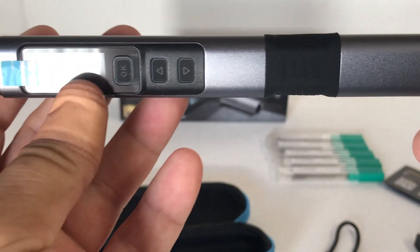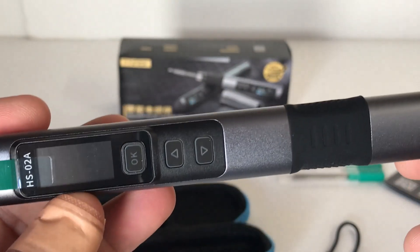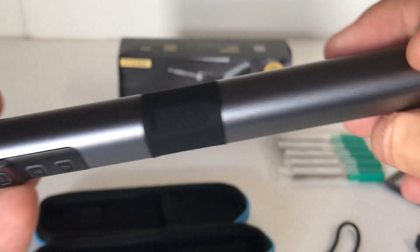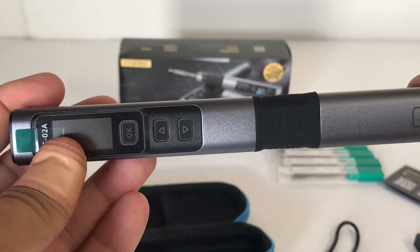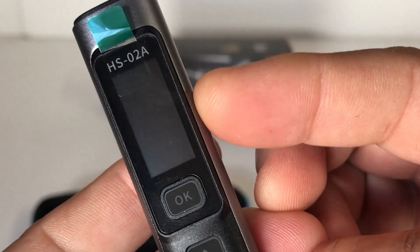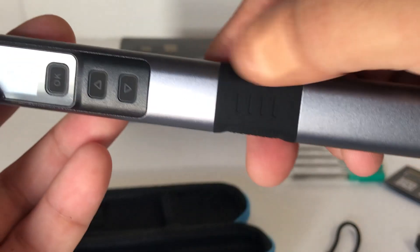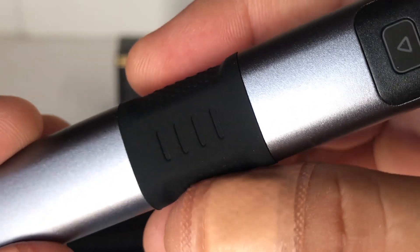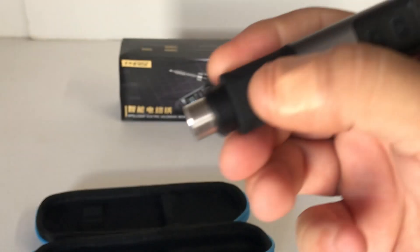Here's the unit itself - the HS-02A model soldering iron. It's a really nice unit. The casing is made out of CNC metal, so it's going to be pretty durable - a lot of standard soldering irons have plastic casings. It's got the 0.96 inch LCD screen, up and down buttons, and in the middle there's a handy silicone grip for when you're using the soldering iron, plus an end cap for changing tips.